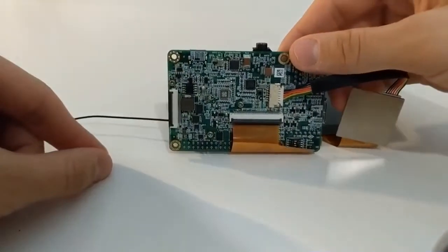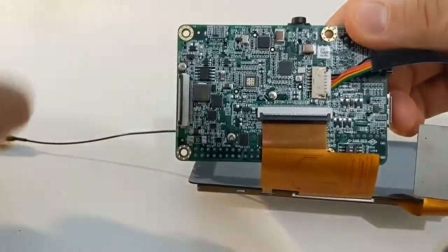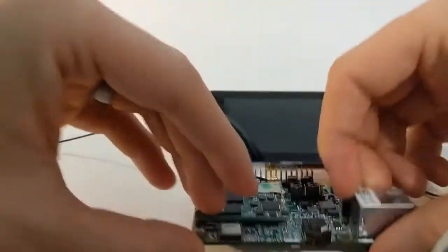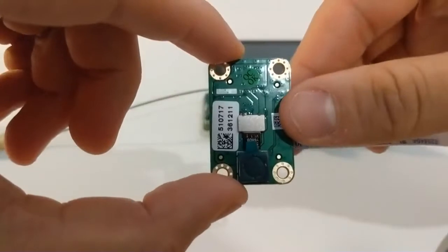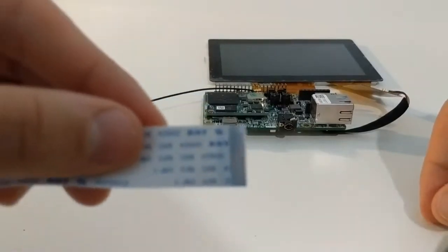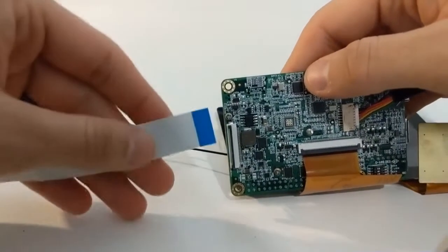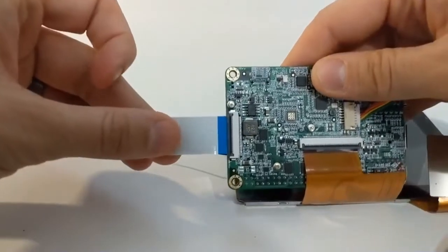To attach the camera, locate the medium sized latch connector on the back of the board. Lift up on the black latch mechanism so that the camera's cable can slide easily into place. We'll attach the ribbon cable from the camera to the connector on the back of the board like we did with the screen. Once it slides in, push back down on the black mechanism to secure the cable.